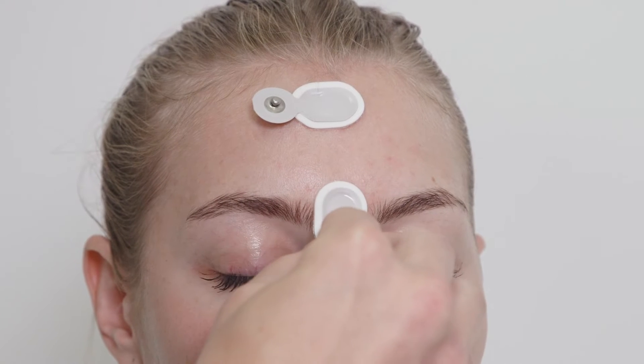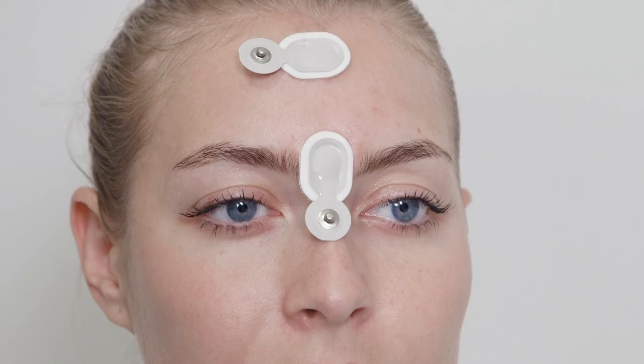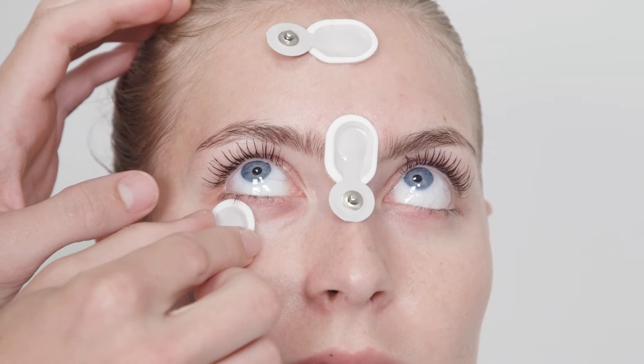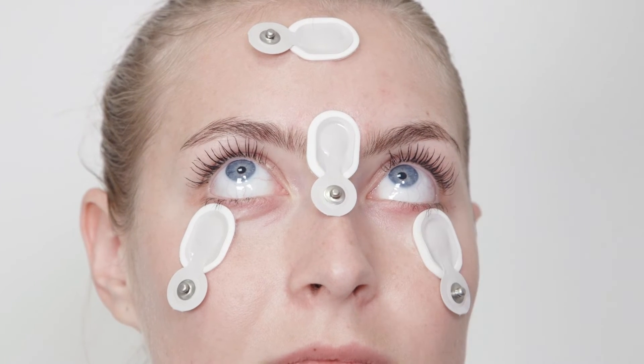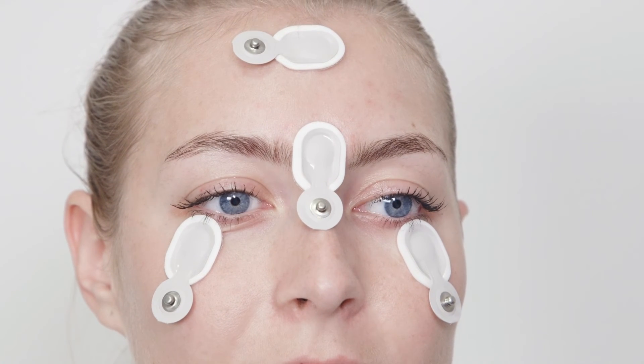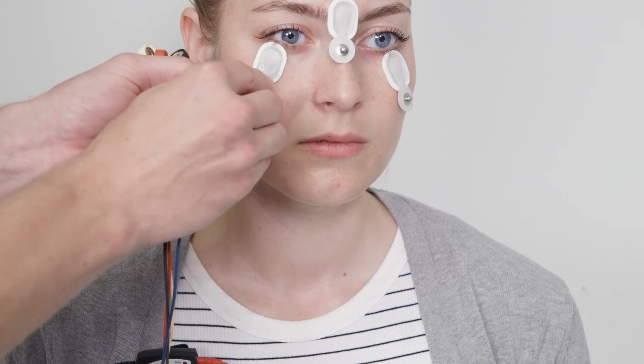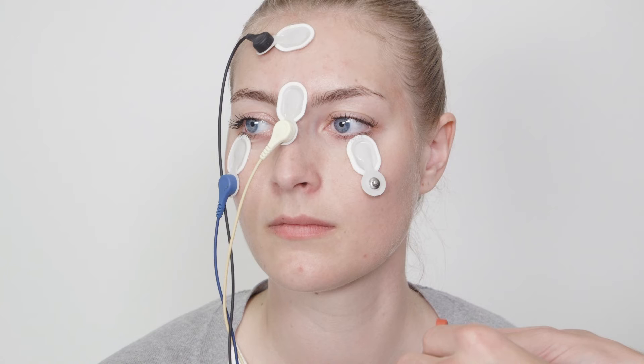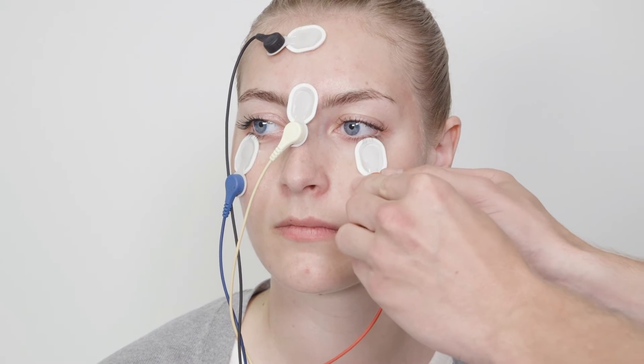Place your electrodes. Mount your cables. Remember, the left cable should be connected to the electrode under the right eye, and the right cable should be connected to the electrode under the left eye.